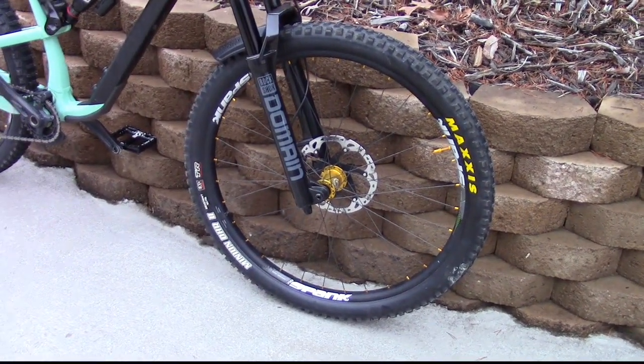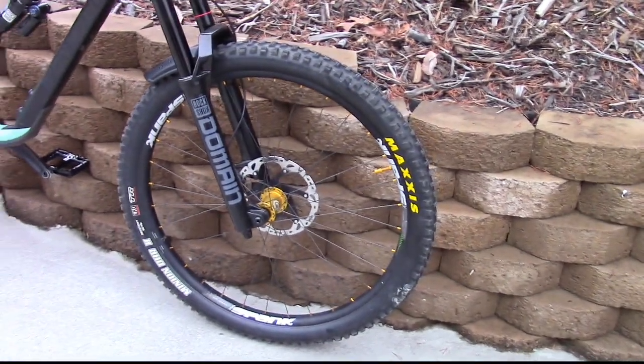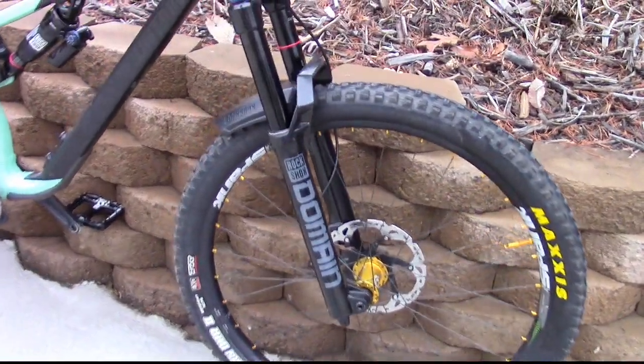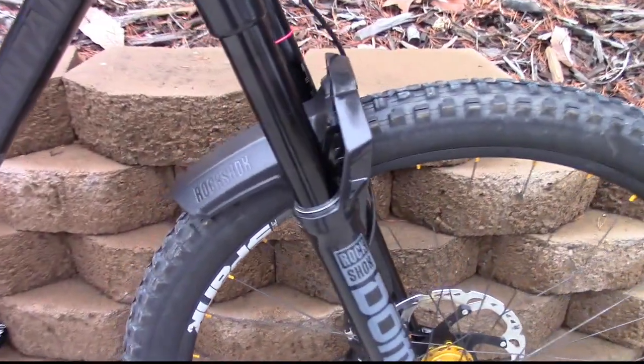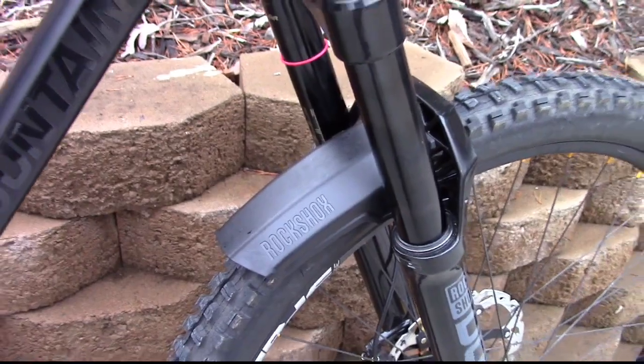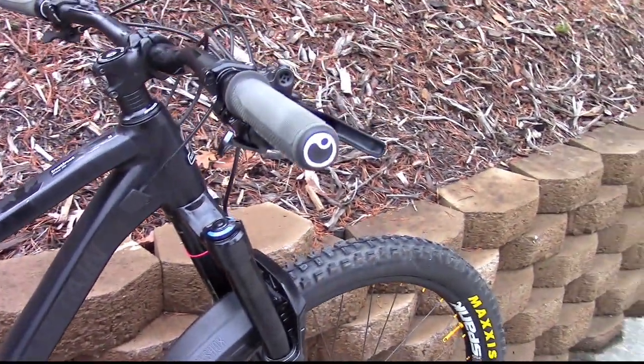And they sound really really nice. We have Maxxis Ikon tires — really grippy tires. We also have a RockShox fender, specifically made for the RockShox Domain fork or any RockShox fork.